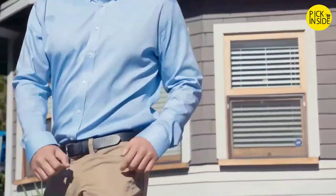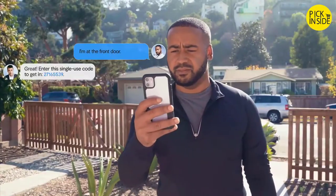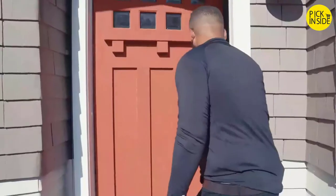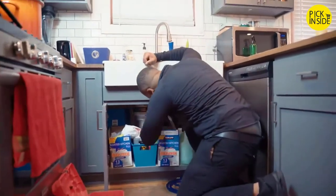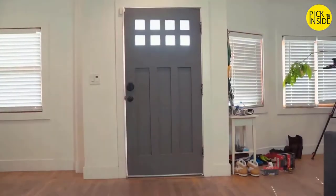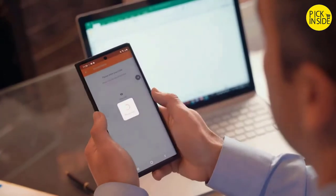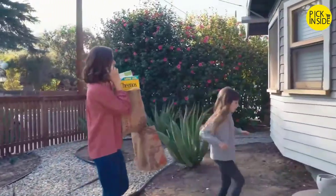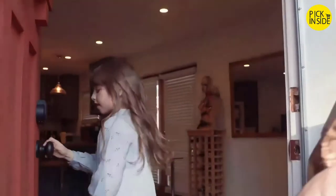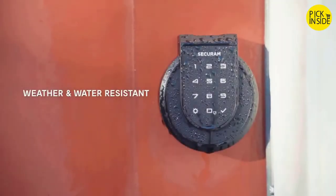Create single-use, time-limited codes for whoever needs access to your home, and get notifications right to your phone so you're always in control. The app lets you remotely lock and unlock your door from wherever you are, as if you were home.